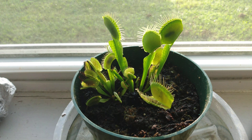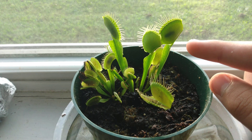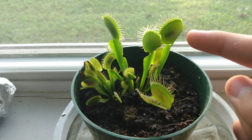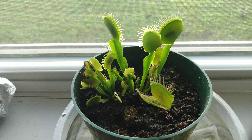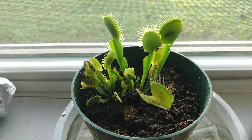Once your Venus flytraps are done with their bugs, I'd recommend that you get a toothpick or a pair of tweezers and pull the bug out. Because if you don't, you will eventually lose this trap — what happens is the bug gets in here, it just stays there, it starts to get moldy, and it'll eventually kill this trap. So that's pretty much all for the feeding.